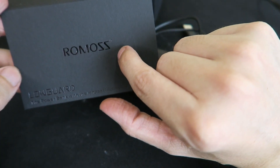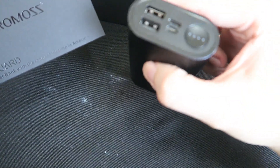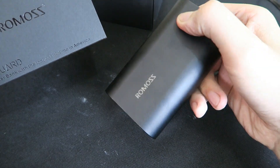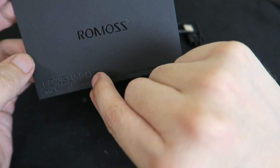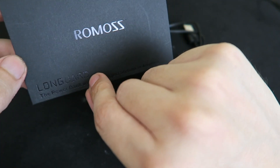So this is the Ramos SE10. Like I mentioned in my tweet, they sent this to me as an early prototype so that I could test it out. It's known as the Longuard — not sure how well you can see that text on the camera — and this is a pretty impressive power bank.